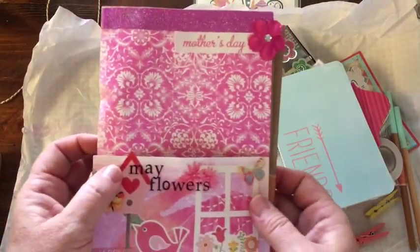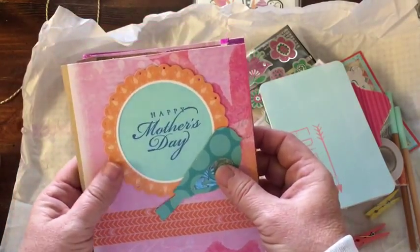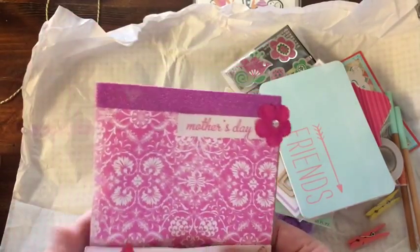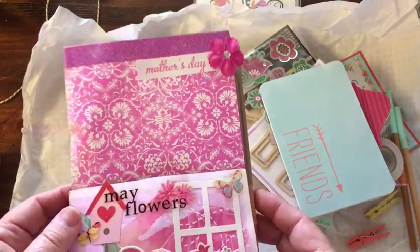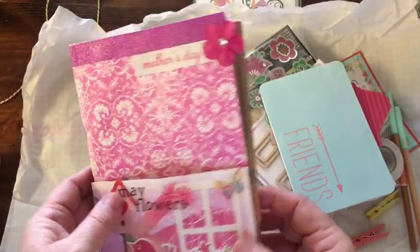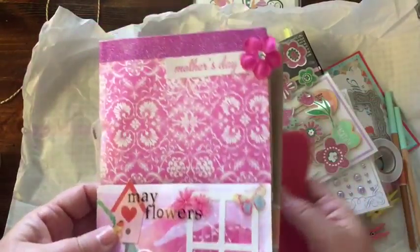So this is the bag. Oh, and it's decorated on the back too. This is Happy Mother's Day. So I'm going to actually take this and turn it into a scrapbook page for our Mother's Day celebration. I look forward to doing that and using these fun items that Natalie sent me.